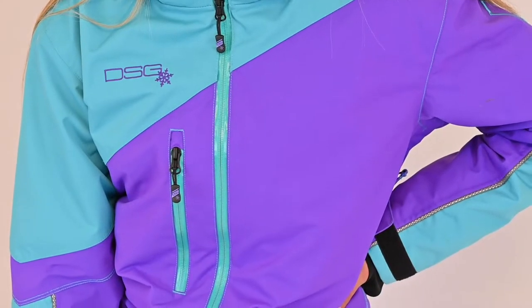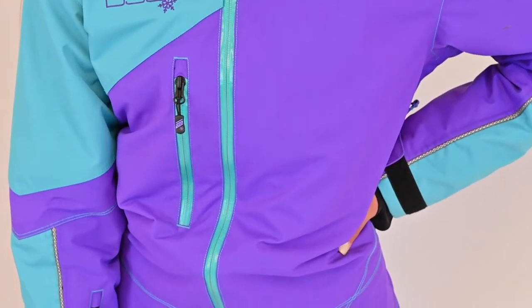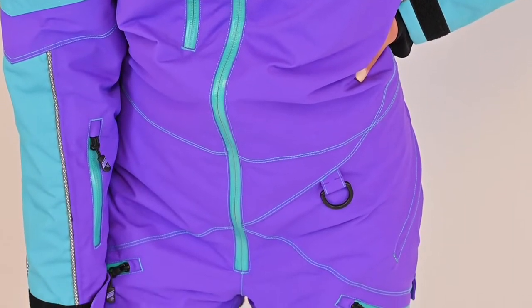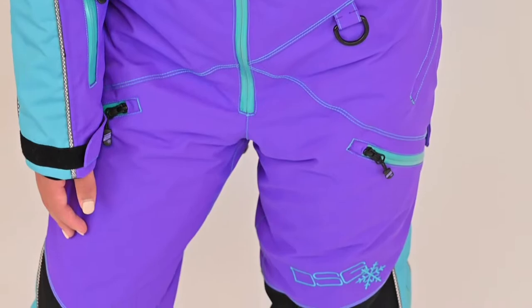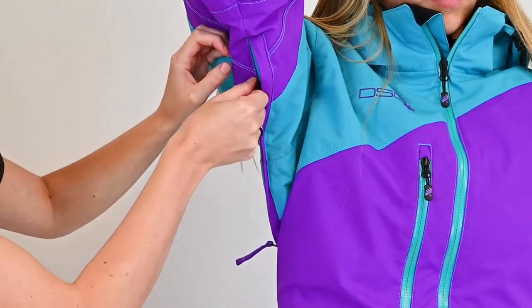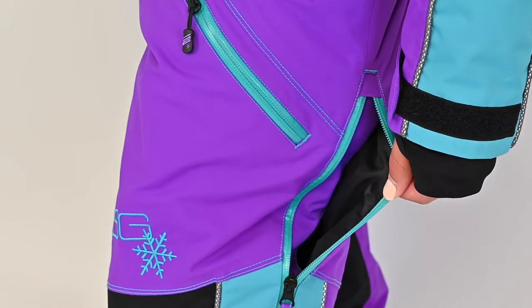In this Monosuit we use top of the line YKK AquaGuard zippers at the center front zipper, outer pockets, underarm, drop seat and along the side leg openings. The underarm zippers and two-way leg zippers provide ventilation for temperature regulation.